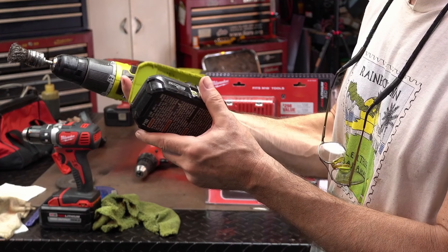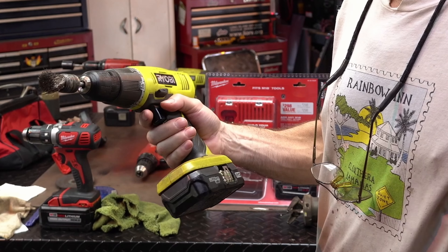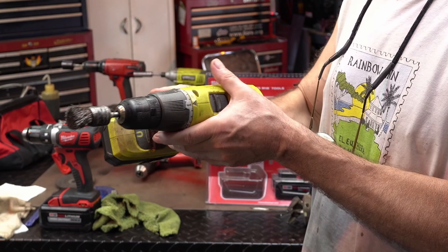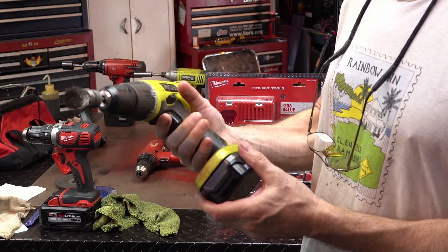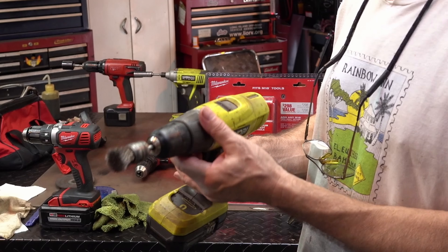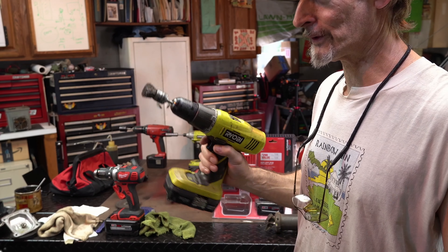The battery pack almost right away fell off the Ryobi. You could feel it — this is very lightweight. It's useful for a homeowner, it does have the two speeds. It feels okay, but it's not a great tool. You got your clutch, and the chucks are not great. Good luck with those.